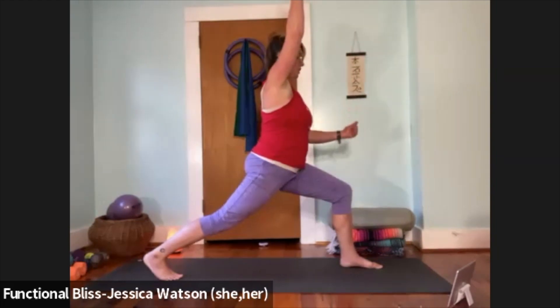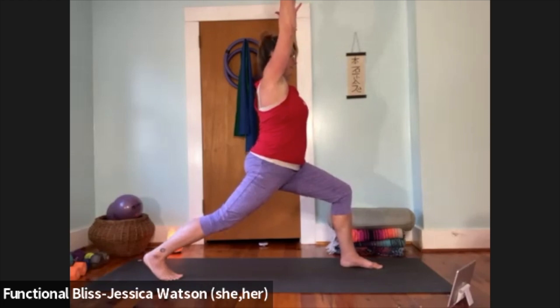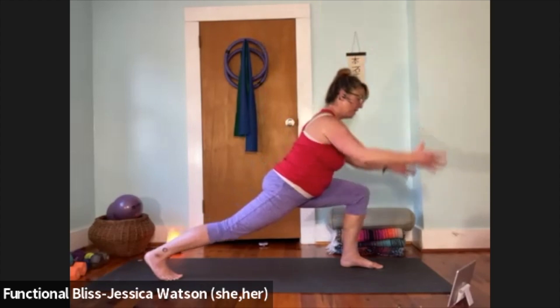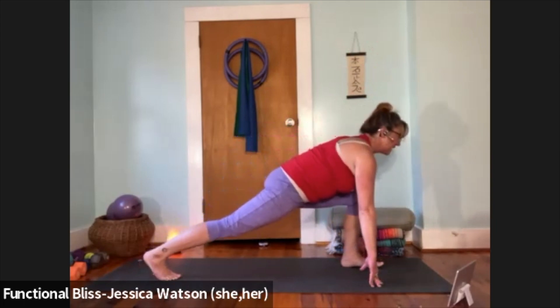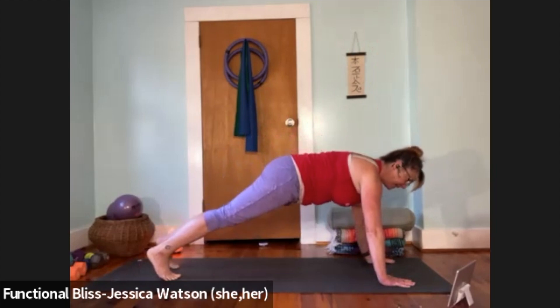Think about pulling that front heel towards the back toe so the legs stay nice and engaged. Take one big breath. When you're ready, float your hands down to the ground. Straighten that front leg, soften your nose toward your knee, then bend that front knee — heart forward, look forward. Plant the palms and step back to plank. Bring the knees down and take three yoga push-ups here.